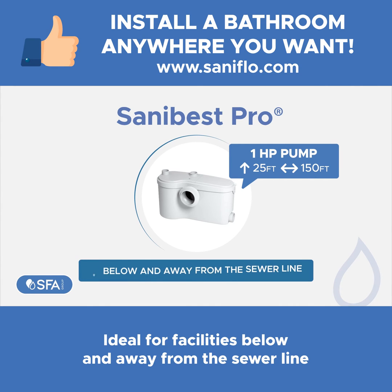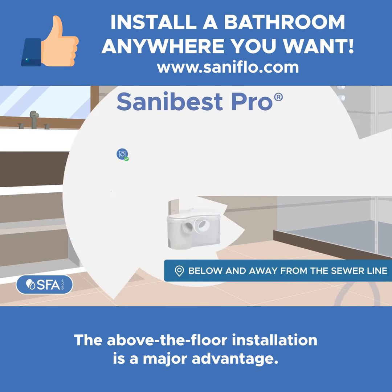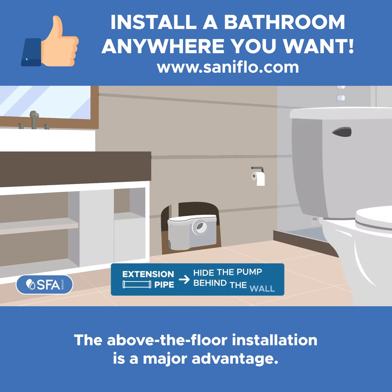Ideal for facilities below and away from the sewer line, and ideal for uncontrolled environments. The above-the-floor installation is a major advantage.